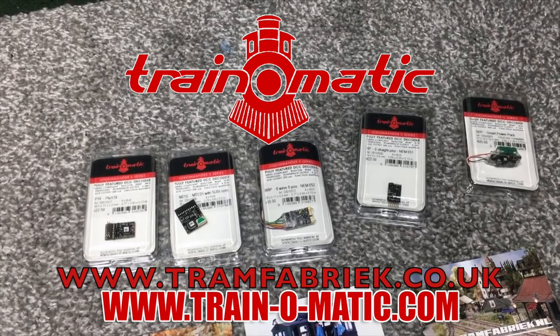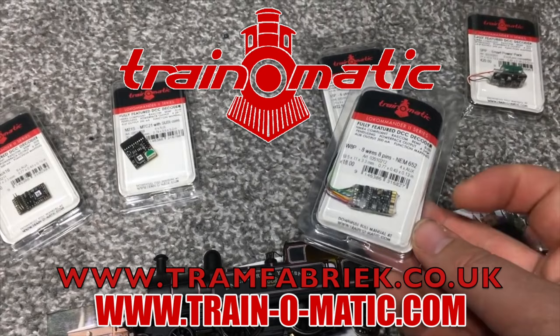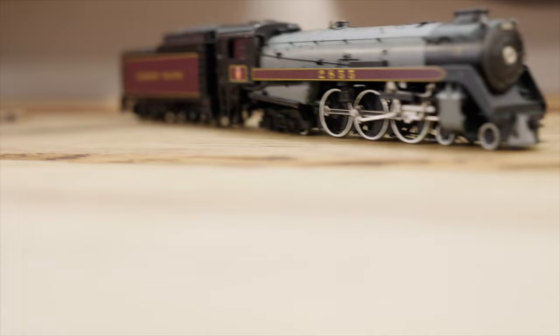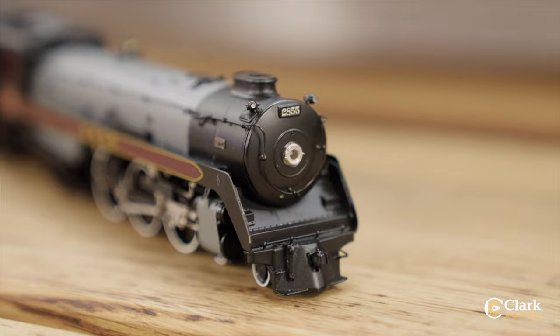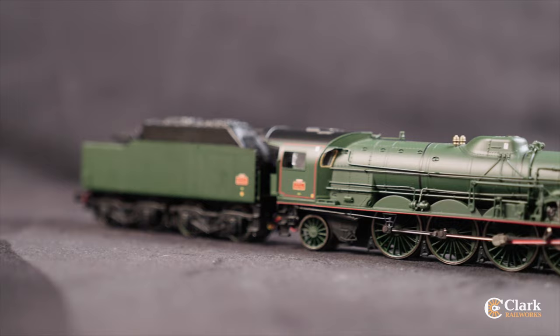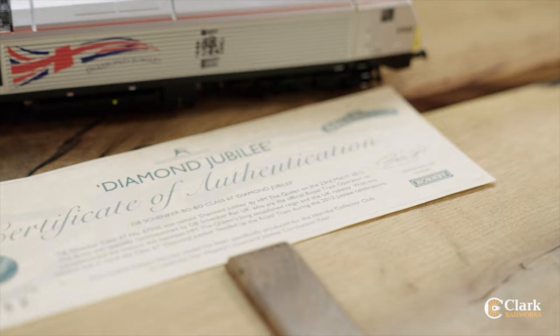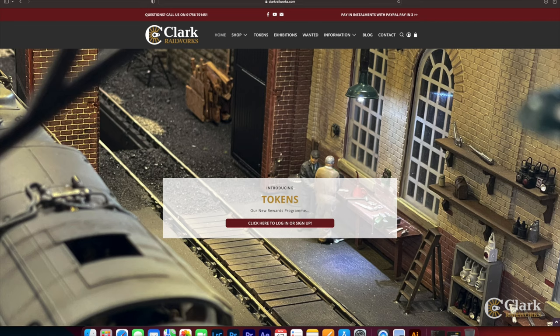Today's video comes in association with Train-o-matic, makers of DCC decoders and accessories that are designed by enthusiasts for enthusiasts. Find the full range available to order now at tramfabrik.co.uk. Additional support is provided by Clark Railworks. You'll know us from Ellis Clark Trains and you'll get the same friendly expertise with us too. We've got a huge range of pre-owned model railways from all your favourite manufacturers. We don't stock substandard models and everything we sell is fully tested and photographed by model railway experts. No matter whether you model 00 gauge, N, HO or more, we have sought after models from all around the world with new listings added every weekday. Check out what's available now at clarkrailworks.com.